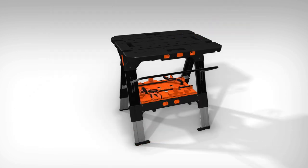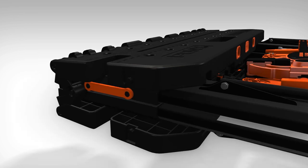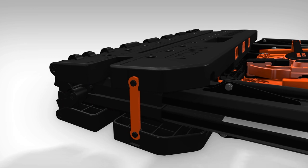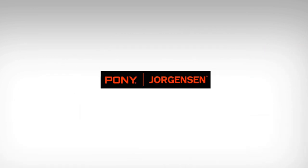For transport and storage, the unit collapses into an easy, flat design. And for safety, the two rubber latches lock the unit down. All backed by a limited 3-year warranty. Pony Jorgensen — clamps without compromise.